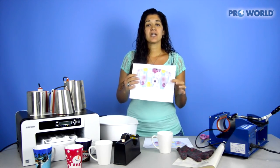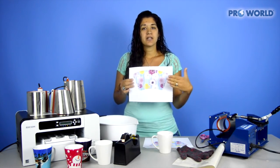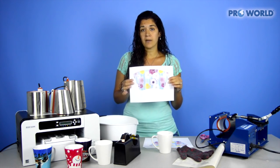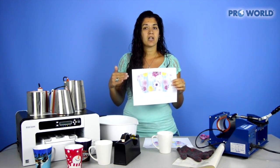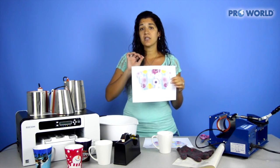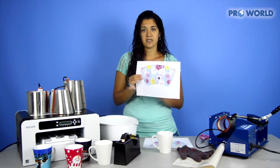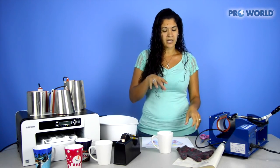I'm going to take my printed transfer sheet. You can't really notice, but it is a mirrored image, and I've used the template located on our website. Under each sublimation product, you're going to click on the download button for the template — it'll just make it easy for yourself. It includes a printable area as well as a bleed.